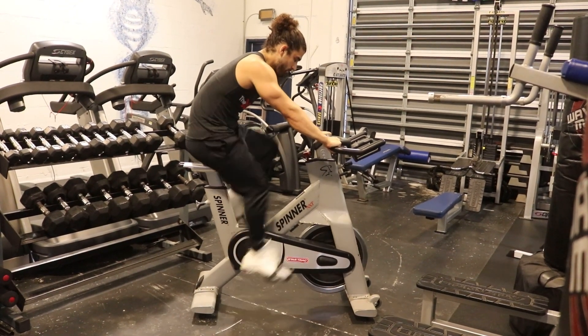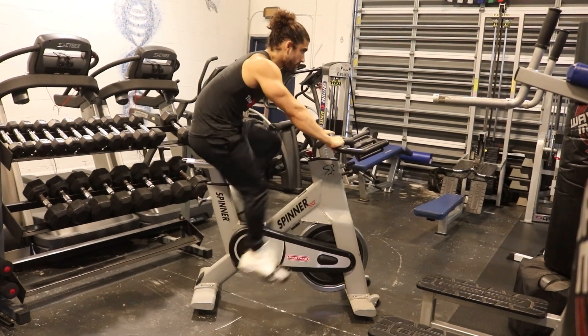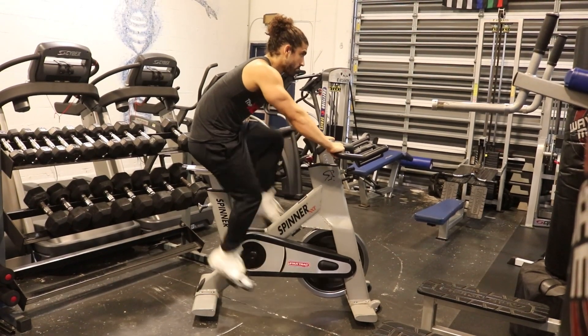Hold onto the handlebars and start pedaling. Maintain an upright posture throughout the cardio session. Adjust the resistance level to increase or decrease difficulty.